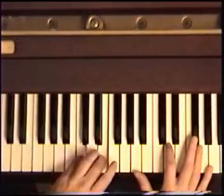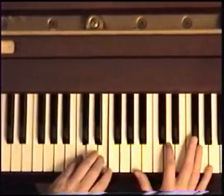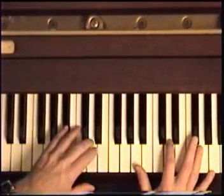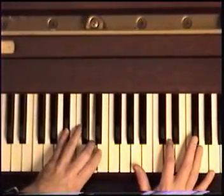C and E for the second measure — and hold it. B and D for the third measure. B flat and D for the fourth measure.